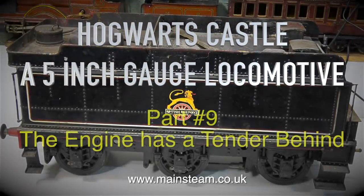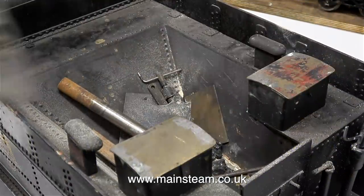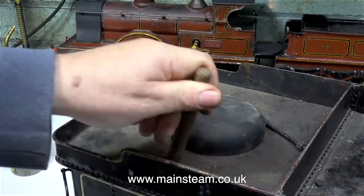Hogwarts Castle, a 5-inch gauge locomotive, Part 9. The engine has a tender behind, and the time has come to take it apart. The tender is full of all manner of bits and pieces, so I'm just trying to identify what these are.